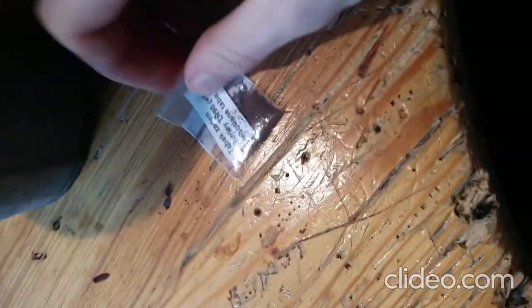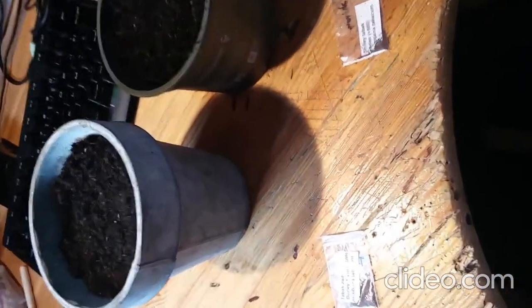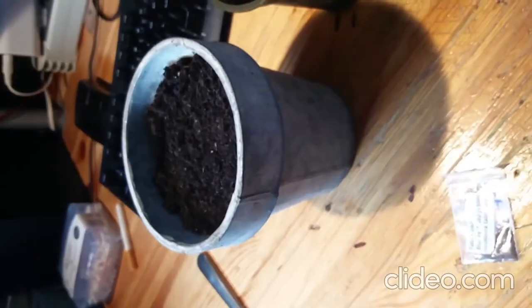Hey guys, today I just got an order in of some seeds. I got some Shirley tobacco seeds ordered from Spain, and then I got some Burley seeds just to try them out and see how they taste with the Virginia I have planted a few weeks ago. I have two pots right here, one for the Shirley and one for the Burley.